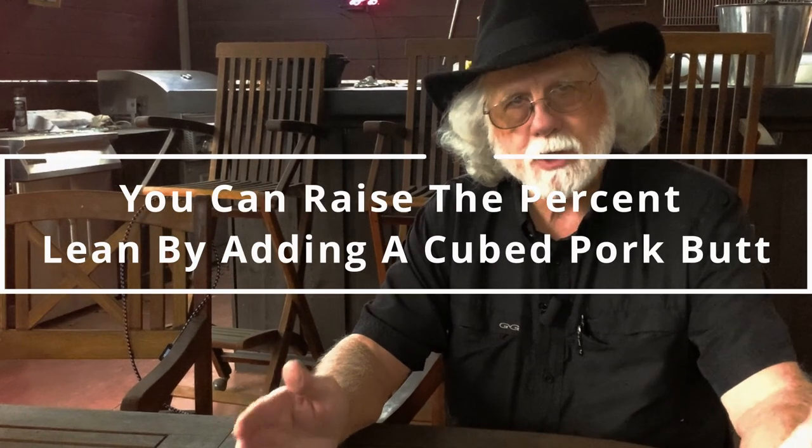Typically throughout the year when I'm smoking or barbecuing and I've got ribs or any of the pork products — pork butts or whatever — you're generally going to have some trimmings left. I throw those in a bag, label it, and stick them in the freezer. Then when the time comes that we've got some cold weather or cool weather, like it is today, it's time to get them out and make your pork sausage.